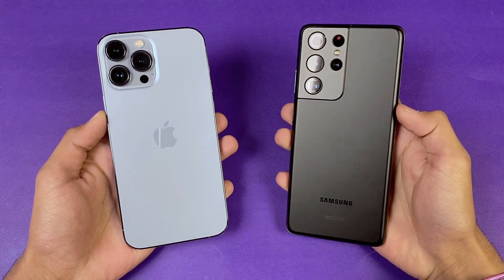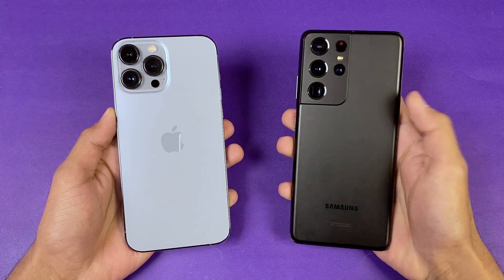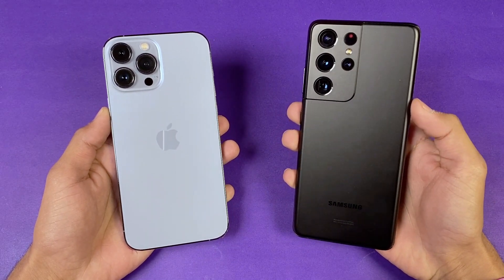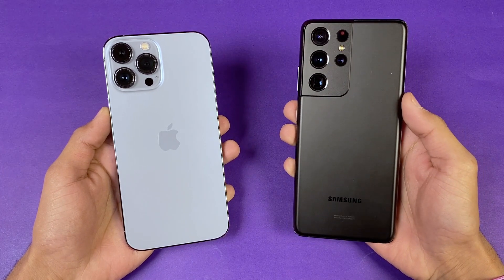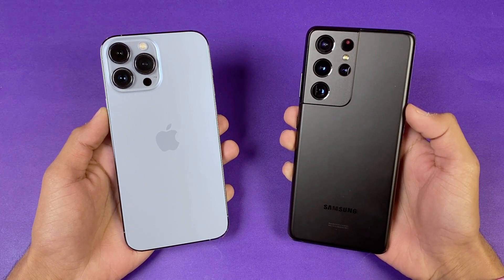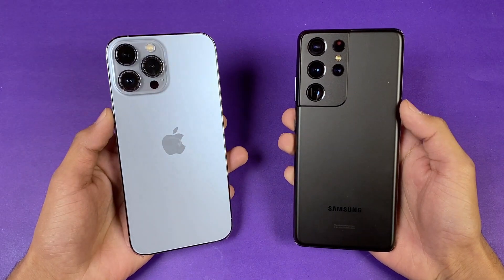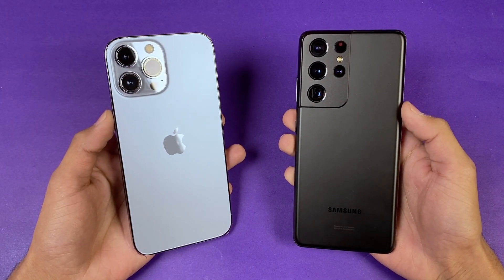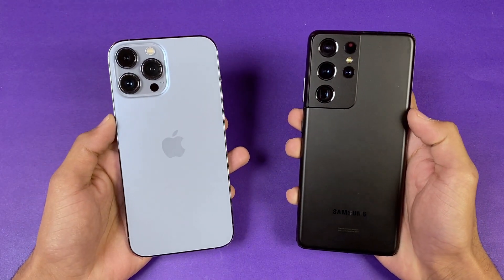Hey guys, what's up! I'm back with a brand new video. It's time to do a battery charging test between the iPhone 13 Pro Max versus the Samsung Galaxy S21 Ultra 5G. The S21 Ultra 5G has a 5000 mAh battery with 25W fast charging support, while the iPhone 13 Pro Max has a 4352 mAh battery with 20W fast charging support.